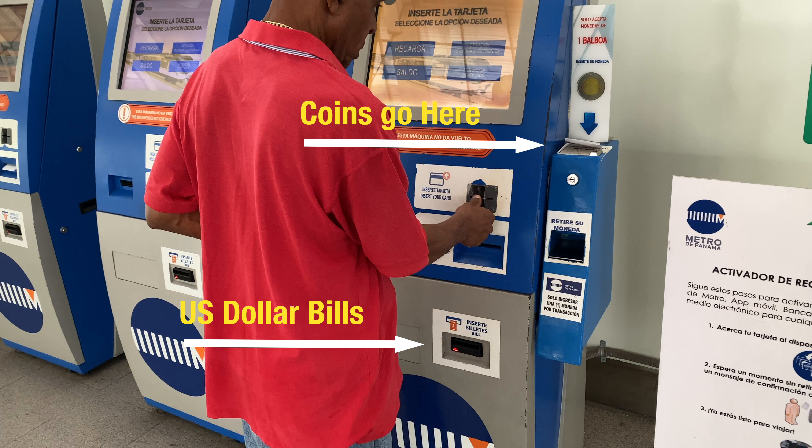Let's do it slower. Coins go here, dollar bills go there. If you want to put a coin in, you'd put it up on top. If you have a dollar bill, different denominations — I think they go up to 20s: ones, fives, tens, twenties. I don't remember seeing 50s on there, but that's pretty much what it is.